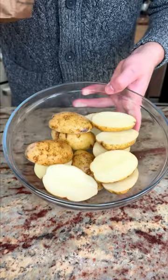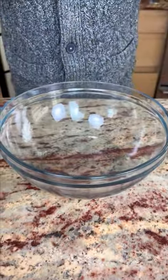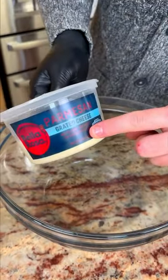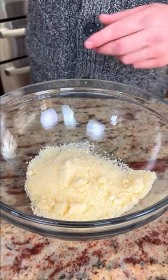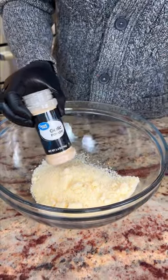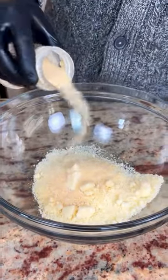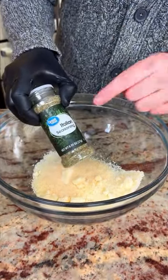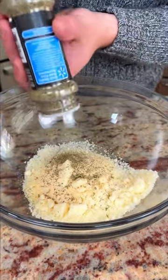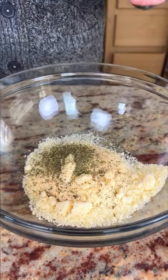I have some Idaho potatoes that I cut over here. For this beautiful recipe, Parmesan grated — you want the grated, the good stuff. Putting it into the bowl, we come with some garlic powder. You can use granulated, whatever you want — put to taste, I like a lot. I have some Italian seasoning — it's got the oregano, which is what we want here, about this much. It's got a nice flavor.